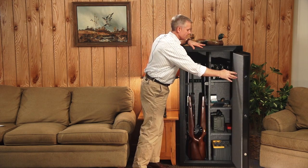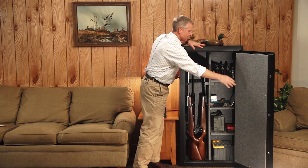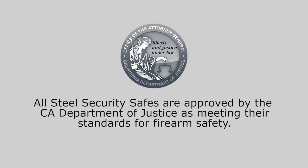We know that security is a top concern when locking up your firearms and valuables. The features built into this line of gun safes will provide you with peace of mind. All of our steel security safes are approved by the California Department of Justice as meeting their standards for firearm safety.